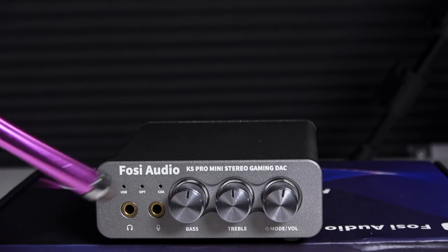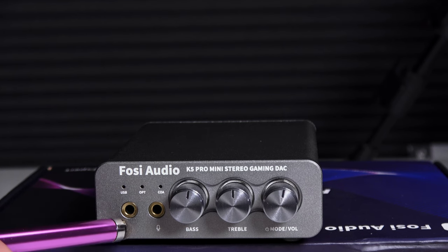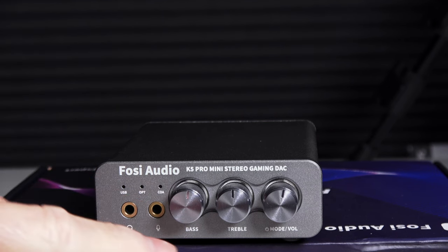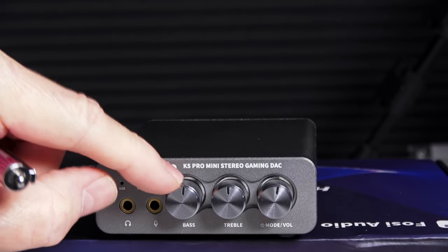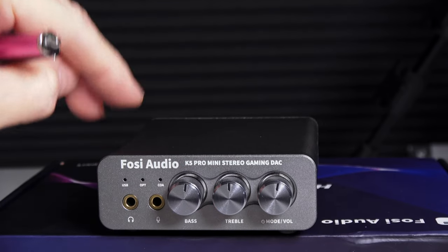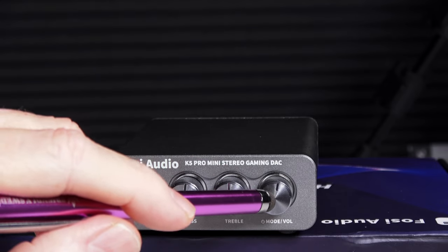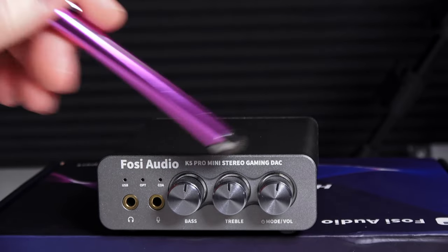Looking at the front of the K5 Pro, you have three LEDs up here that signify what input source you're using. You get a 3.5 millimeter headphone jack and a 3.5 millimeter microphone jack, and then you have tone controls — bass and treble. Both have a center detent, and these are nice metal knobs. Then you have a multi-function switch that functions as a volume control, power on/off, and input selection.